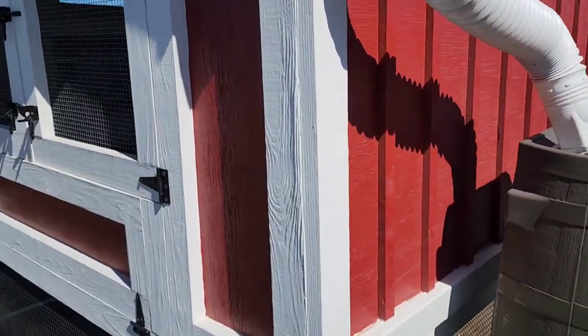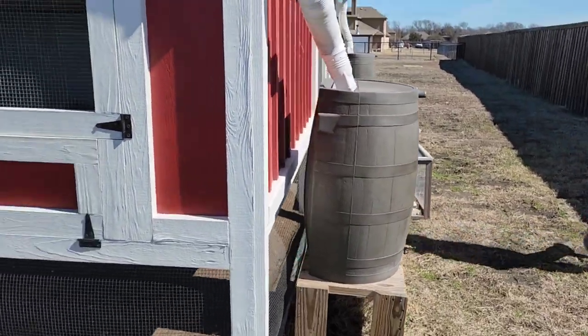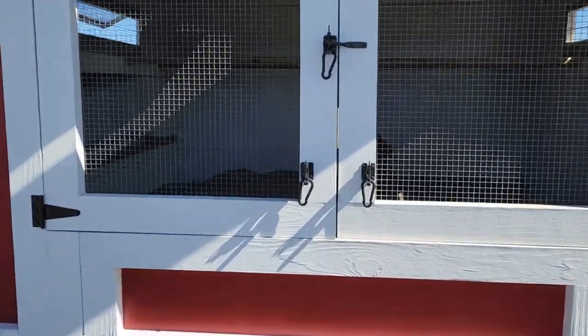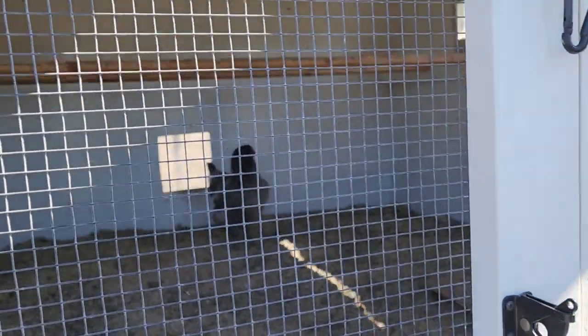We're thinking about building another smaller chicken coop here to separate our silkies. And here is the coop part — let's open that up.